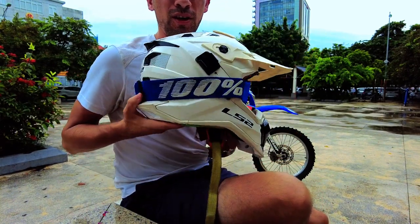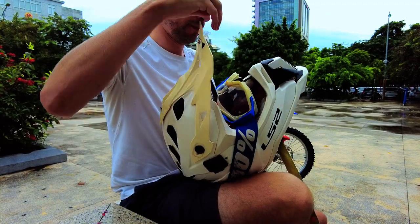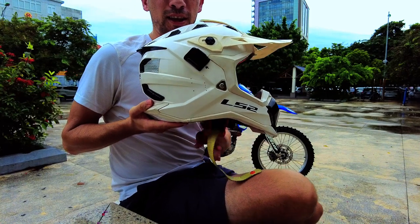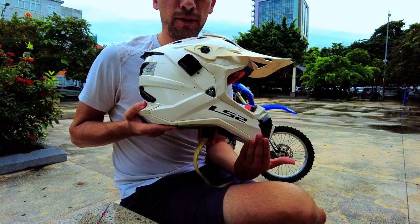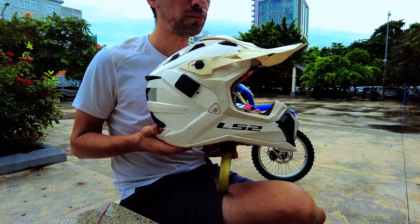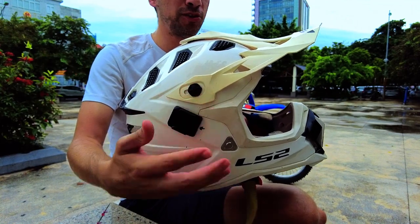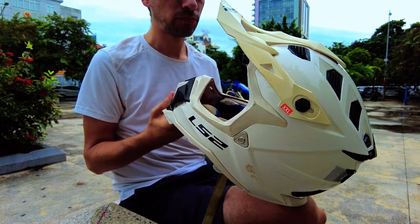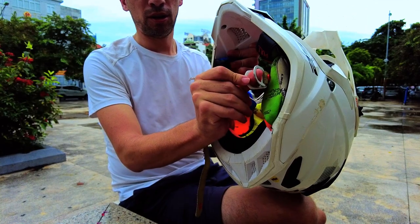First of all, you can see that it has lots of vents — just remove these goggles. Another thing is that the chin guard drops down a little bit. Some helmets kind of go straight, but this one just drops down a bit. It also has adjustment points here on the visor, or maybe it's the roost guard.